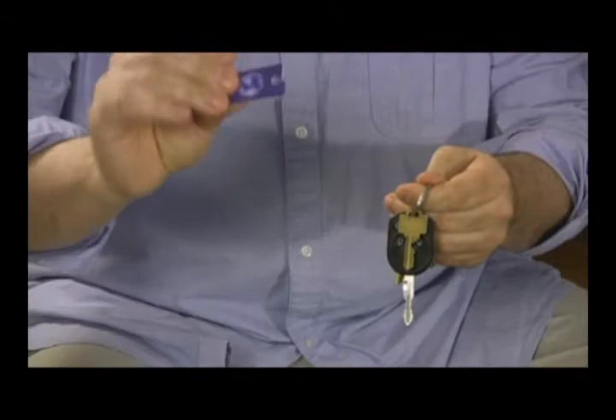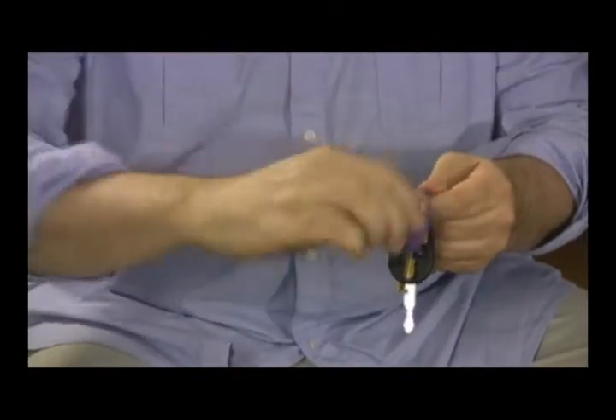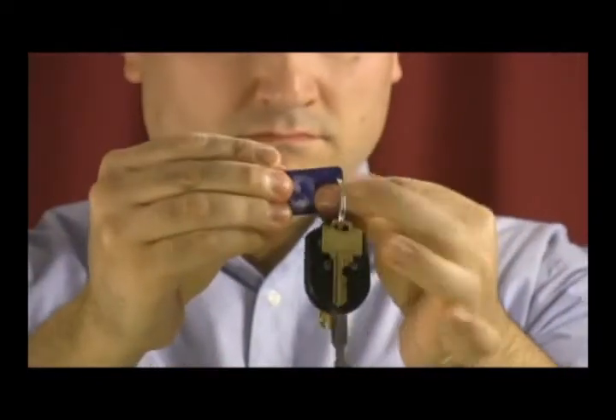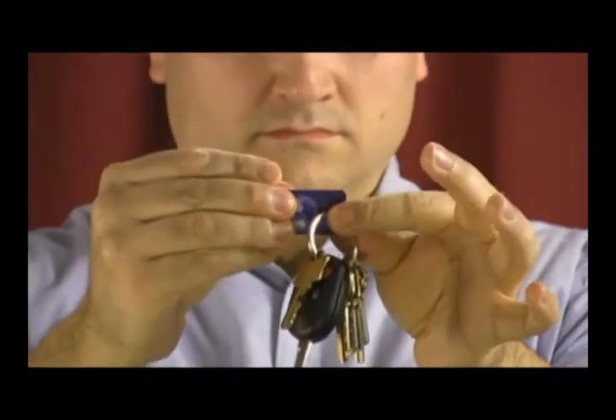Just watch as the broken tag is visibly restored back to its original condition. Amazing! But wait, there's more! In an instant, the restored tag pops back on your keyring. The plastic tag apparently melts through metal to return to its original position.